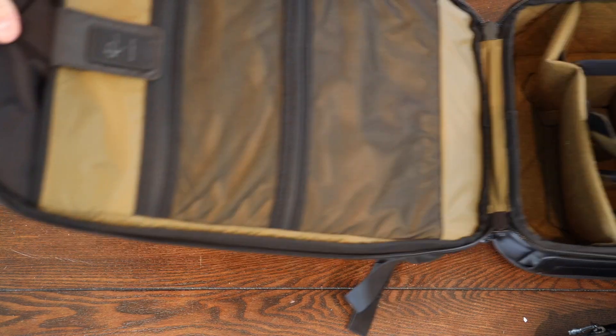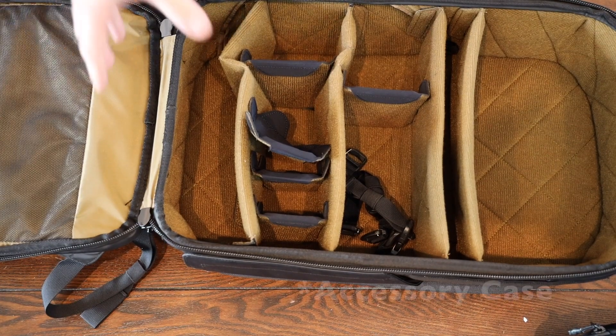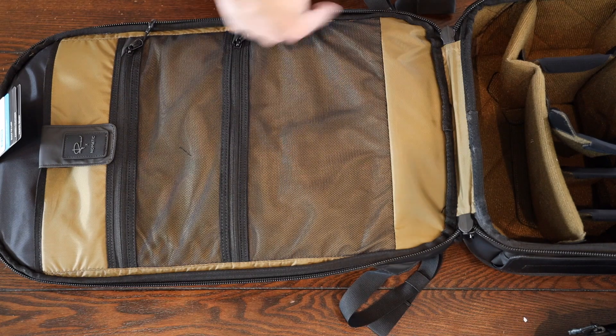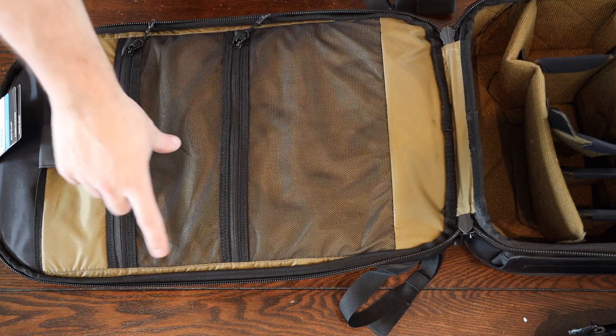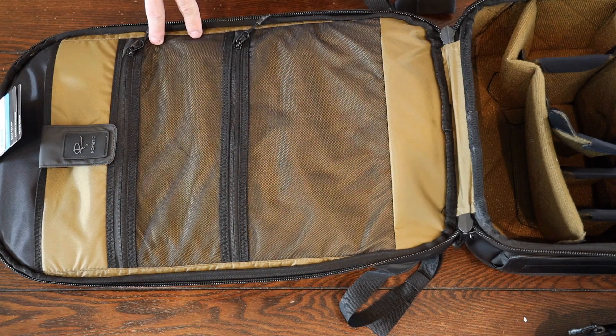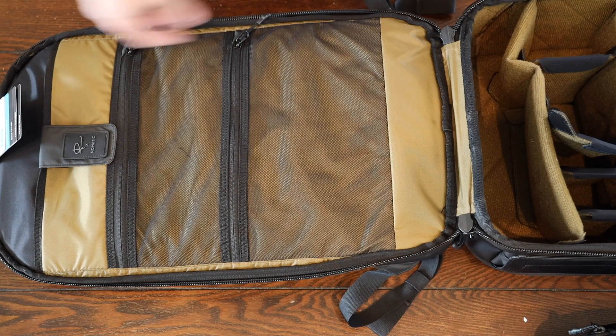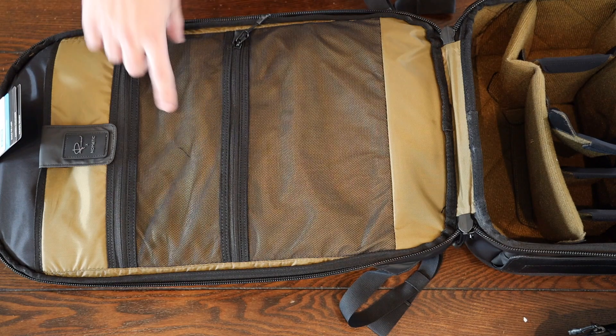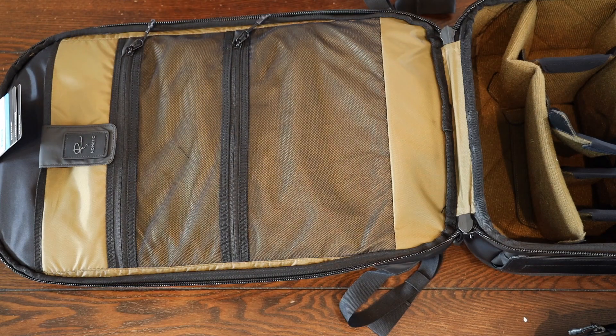If I ordered the full kit it would come with a camera cube, a filter case, as well as some other features. So the way this bag is designed is that the filter case fits perfectly in here, and then the battery holder and memory card holder fit here perfectly. I didn't buy those because I already have some of that - I don't actually own any filters at the moment, so I didn't need the filter case. I've already got a battery case and memory card case from third party.